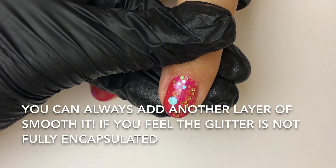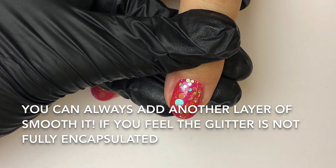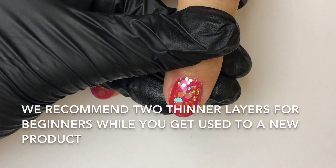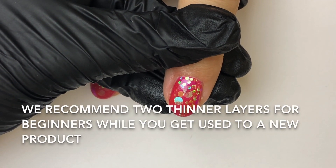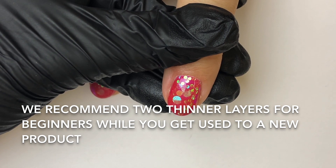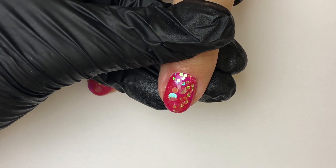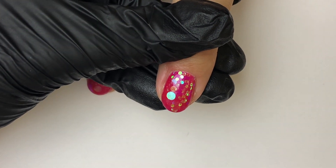If you still feel the glitter isn't fully encapsulated, you can always apply another coat of Smoothit and finish off with your top coat. For beginners, I would recommend starting with two thin coats of Smoothit as opposed to one thick coat, just whilst you're getting used to working with the new product. Thanks for watching our basic method of encapsulating Chunkies with Smoothit. Bye!